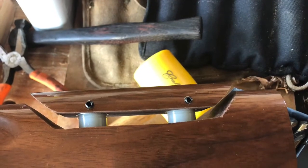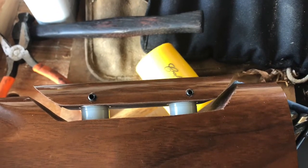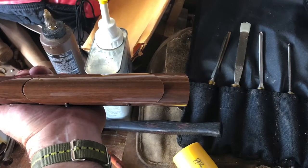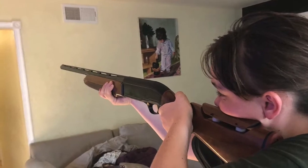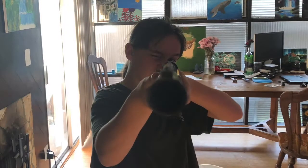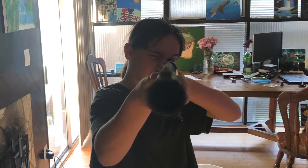The set screws that come with this kit are a bit long for the stock I'm using, so I'll have to find some shorter ones to replace those and make sure they sit below the surface of the stock. From a usability standpoint, this is for a left-hand shooter and the set screws were put on the left-hand side of the gun so as not to interfere.